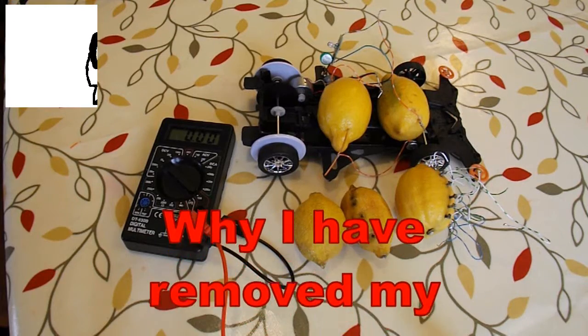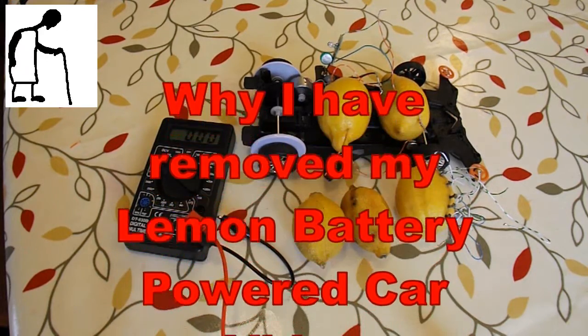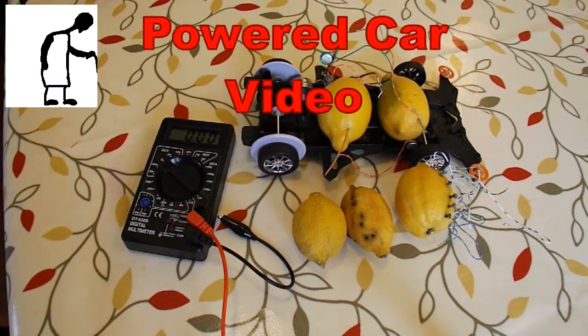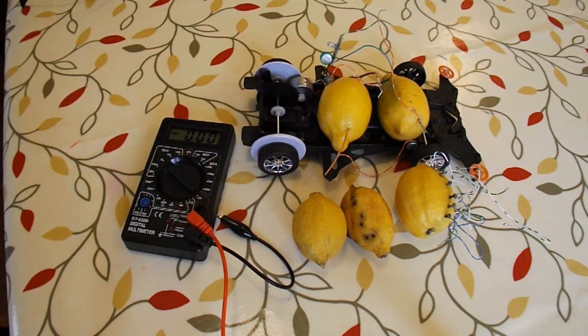Hi guys, I thought I'd better let you know I'm going to take down my lemon battery-powered car video, at least temporarily, because I'm having real trouble trying to replicate my results.